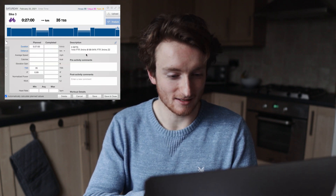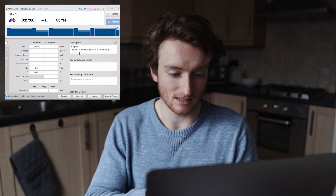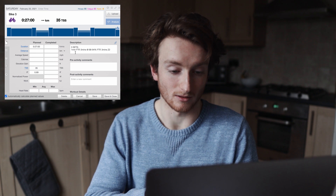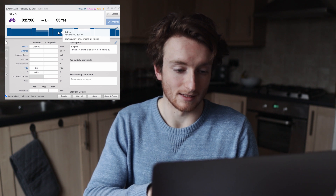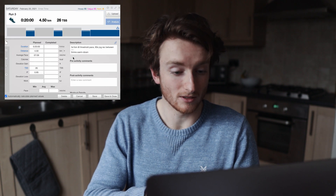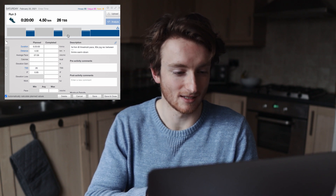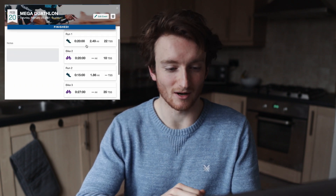The third bike is three sets of: one minute at FTP, five minutes at 88 to 94%, then three minutes recovery. So it's one minute FTP straight into five minutes at sweet spot — that could be pretty nasty. It'll hold me at 341 watts for the FTP minute, then 300 to 320 for the sweet spot. And then the third and final run — I'm going to be really bloody tired — three by one k at threshold pace, suggesting 5:14 minute miles, which is about 3:15 per kilometre. It's about two and a half hours total.